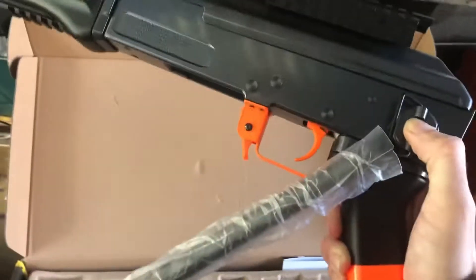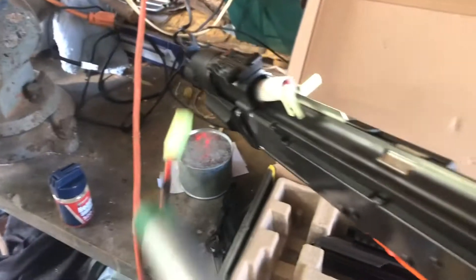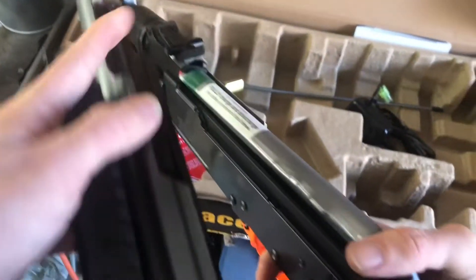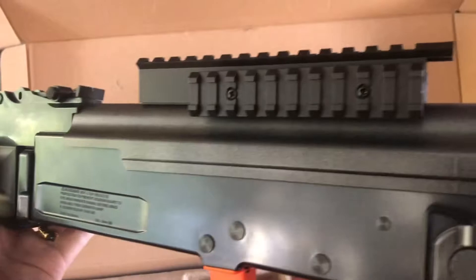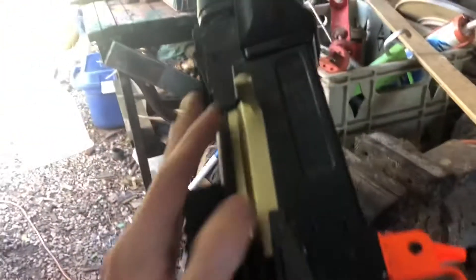You push this to unfold the stock like so. You get a three-mount rail. To take the top off, push that little button right here and it easily comes off. Simply put the battery in, which took me quite a while — putting the top back on after putting the battery in was a real hassle.